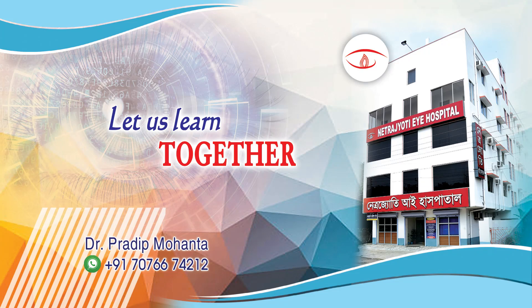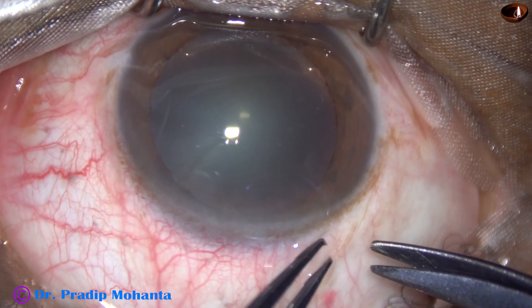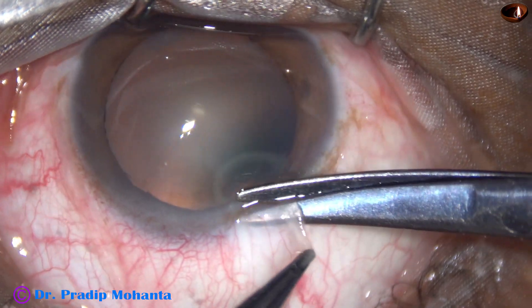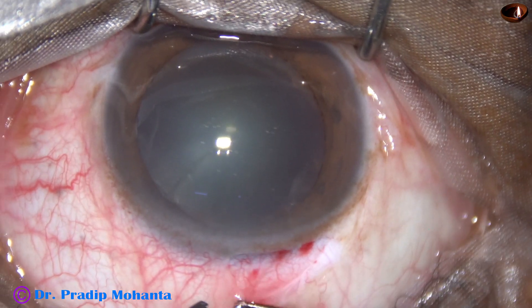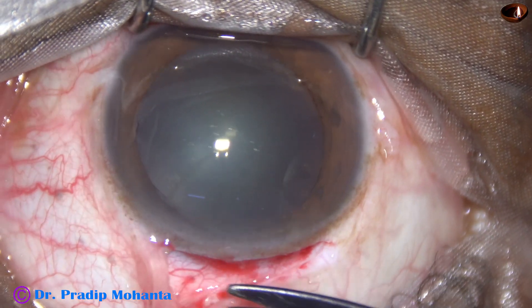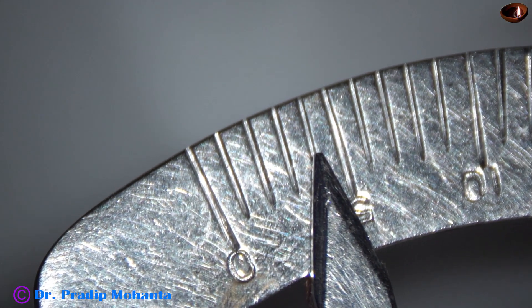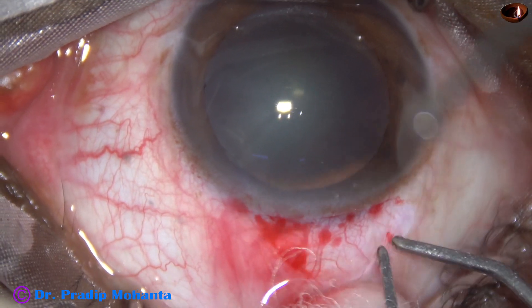Friends, welcome to my workplace at Ranaghat, West Bengal, India. In this video, I am going to show a manual small incision cataract surgery. This is the first time I am trying a pre-chopper in a small incision cataract surgery. My plan is to divide the nucleus into two halves with the help of a pre-chopper designed by Dr. Sohail Irfan Khan. Let us see how it works.